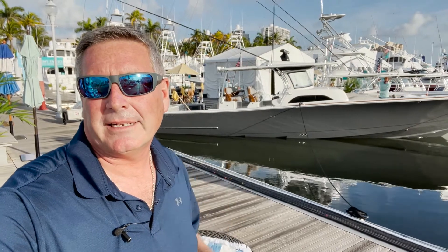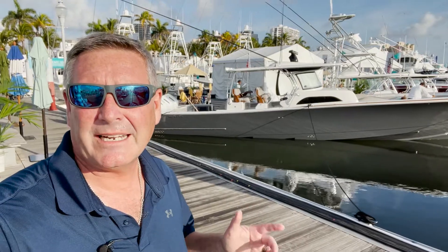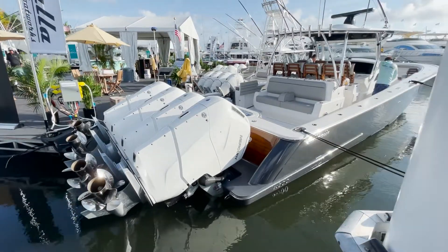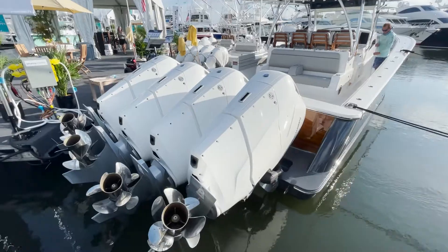Hey everybody, I'm Bill and I'm on the water. Here we are at the Viking Valhalla booth and we're checking out the latest from Viking and Valhalla, the Valhalla 46. This thing is an absolute beast. It's loaded with a brand new Mercury 600. Let's step aboard and check it out.